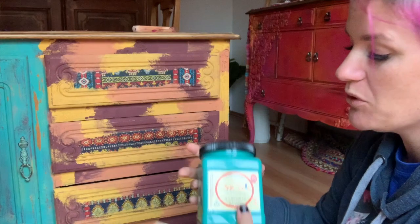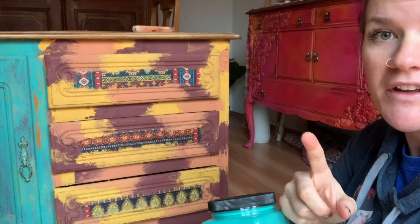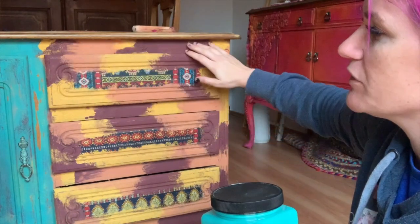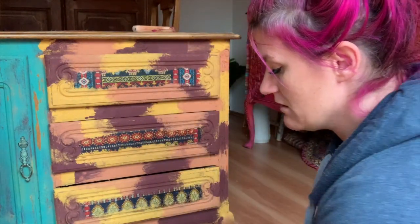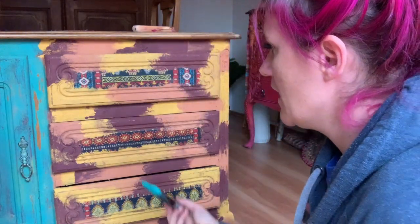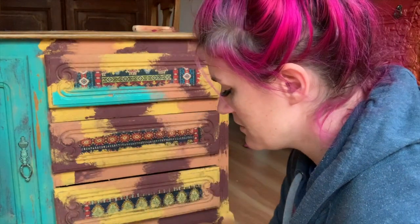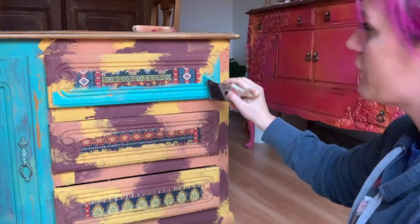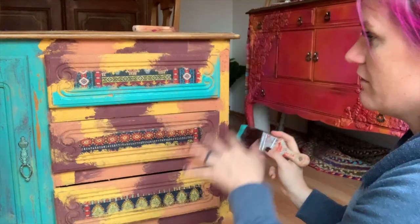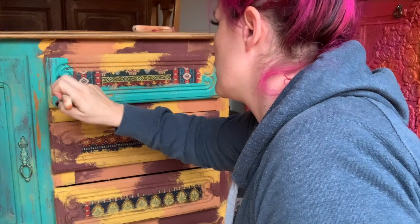The next step is putting Mermaid Tail over top of everything. I'm just doing one coat because I don't mind if it shows through a little — we're going for a distressed look. I'm using my Dixie Belle mini brush and painting it across, butting it up against the transfer, and painting over all of this right now.